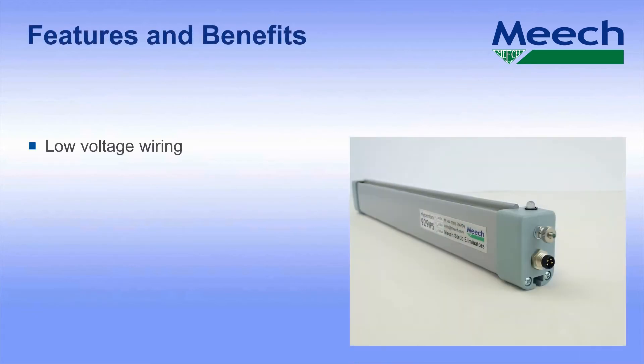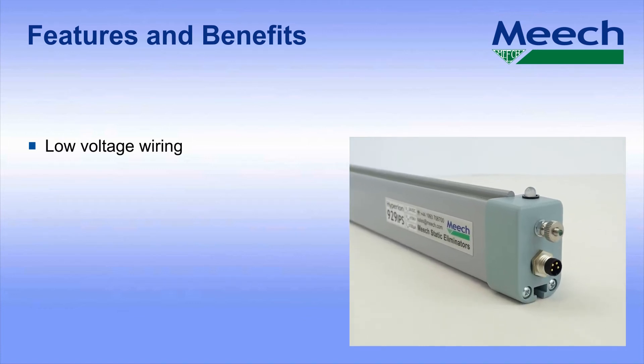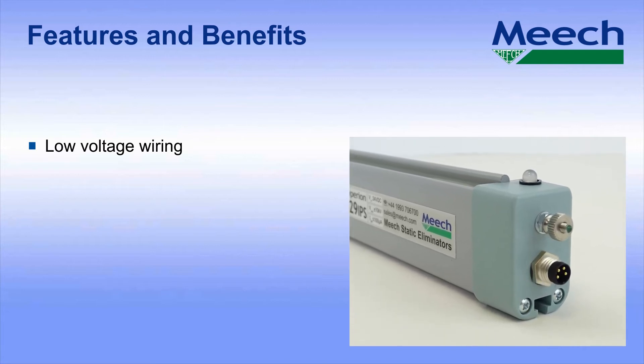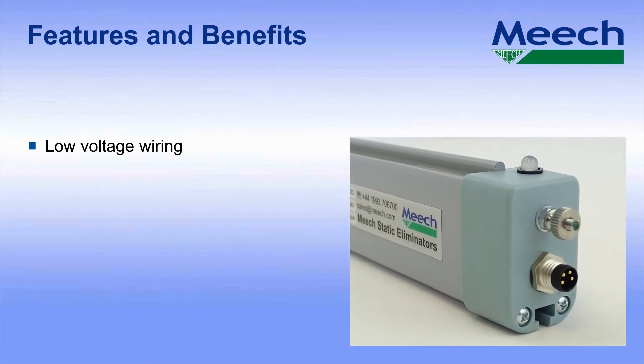Now let's talk about the features and benefits in a little more detail. First, the low voltage wiring. The 929 IPS is powered by 24 volt DC. The industrial M8 connector greatly simplifies installation, avoiding the need to route high voltage cables from a remote high voltage power supply.